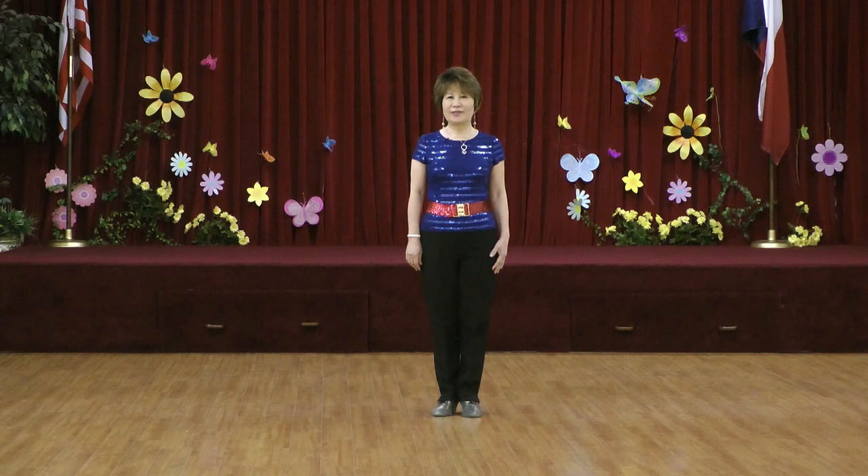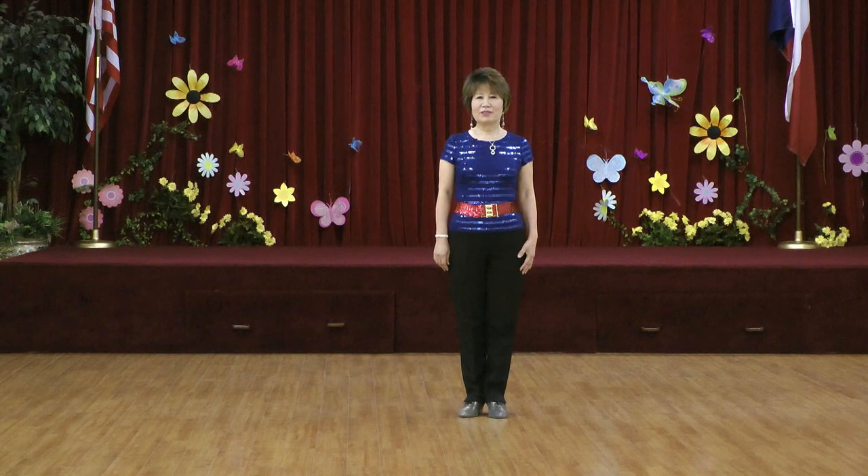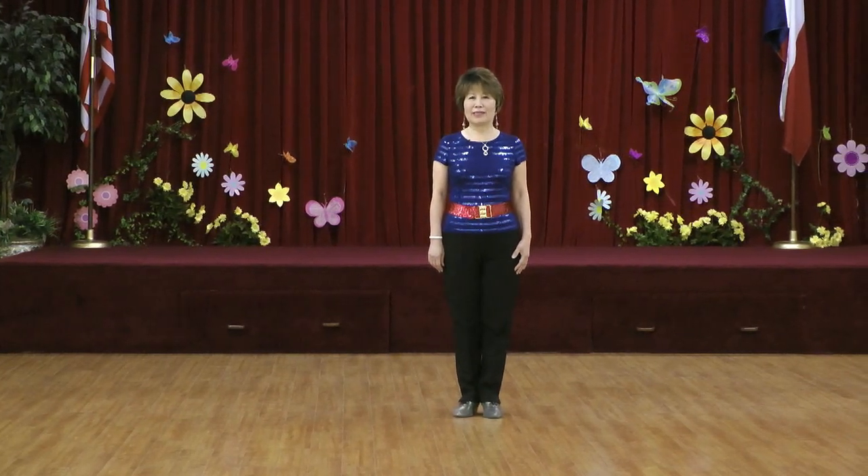Today I'm going to introduce you to a new dance. It is called Beautiful Ring. Choreographed by myself, 64 count, two wall. It is an Improver Level Line Dance.